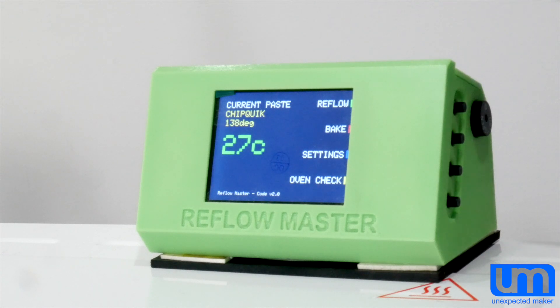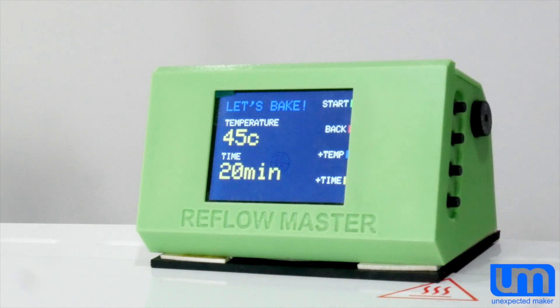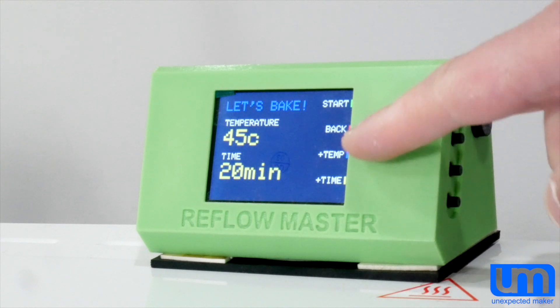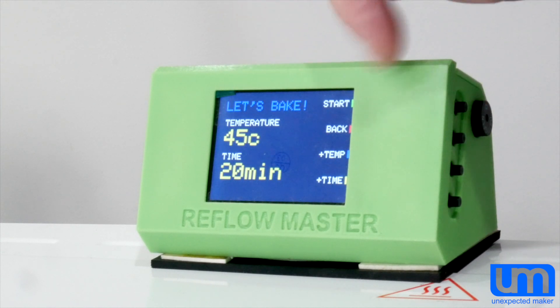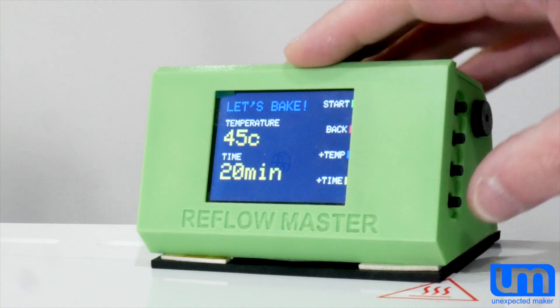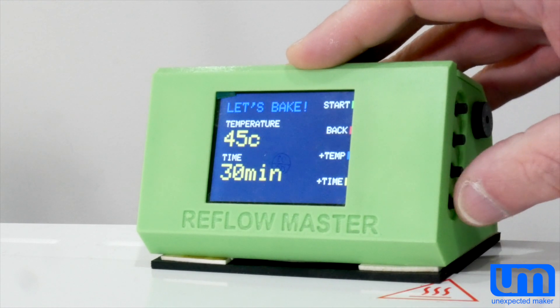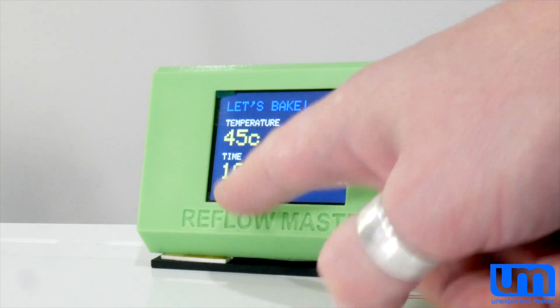How does Bake work? It's really simple. You click on Bake and as you can see, you've got a temperature and a time. You can use the third and fourth buttons for plus-temp and plus-time to set the values. Temperature can go all the way between 45 and 100 degrees — there's no point going lower than 45, as most toaster ovens can't really do anything accurately at that level and ambient temperature is generally around 25 to 29 anyway. Time can go all the way up to two hours, and when you adjust the time it goes in increments of five, starting at 10 minutes.